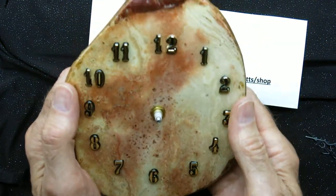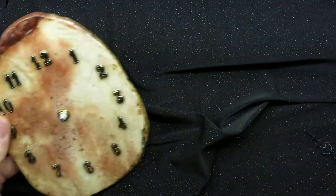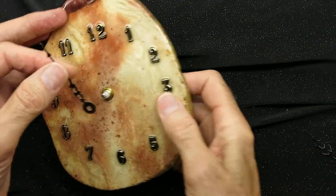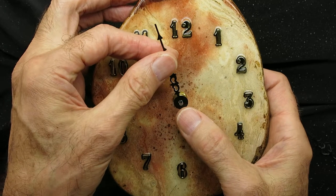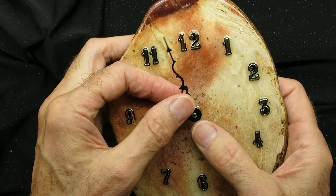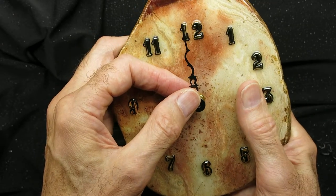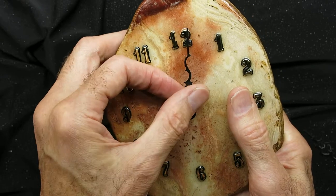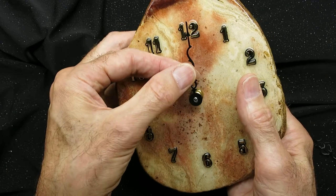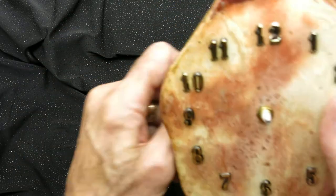Next, let's get those hands on correctly. Now, the minute hand is a slotted hand, so it fits one place onto the shaft. You'll see this one is off slightly — we want to rotate this to where it is pointing directly to the 12. We've got the minute hand temporarily set to where it fits right at 12 o'clock. We can take that off and set it aside.